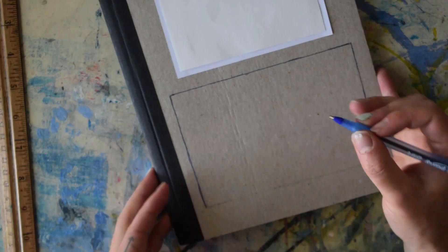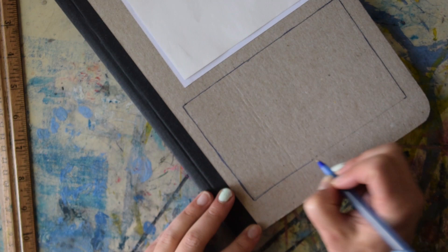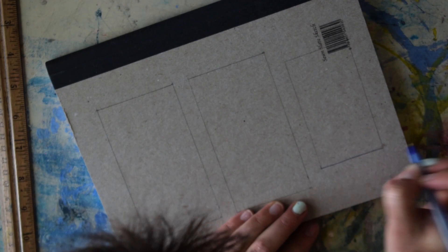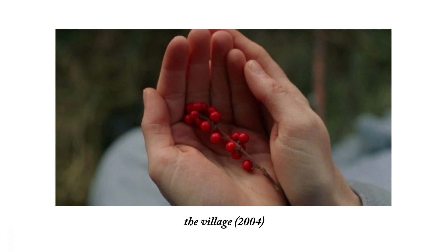I want to have fun with this — I don't want it to be stressful. I think I'm going to do the collage last though, because I don't want to have to mess around with too much adhesive before the drawings themselves are done, since I'm going to have to be flipping this back and forth. The first one I'm doing on the cover is a still from the movie The Village, which actually is one of my favorite movies, so I kind of lied to you at the beginning.